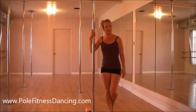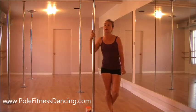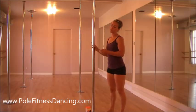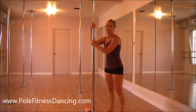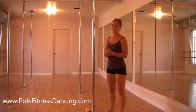Hi everybody. Today I'm going to go through some cleaning of the pole and gripping. It's important to know that when you first start to pole dance, you should never use any lotions, oils, no baby powder, nothing like that on the poles. It should be a very clean pole and your hands should also be very clean.